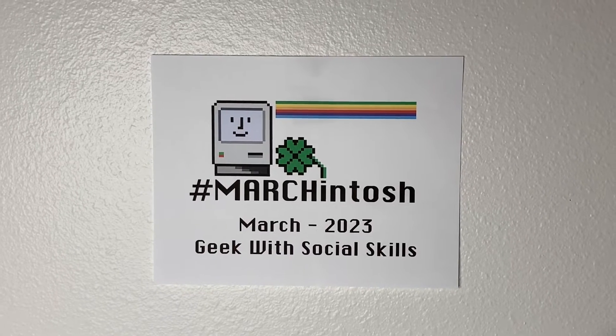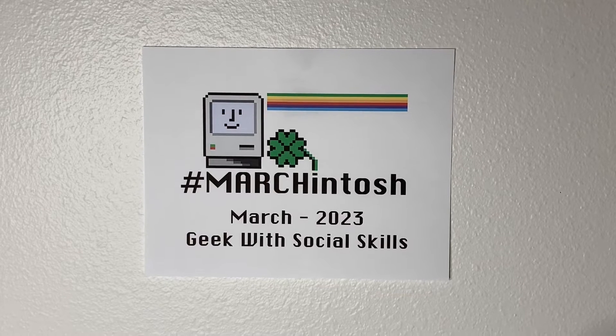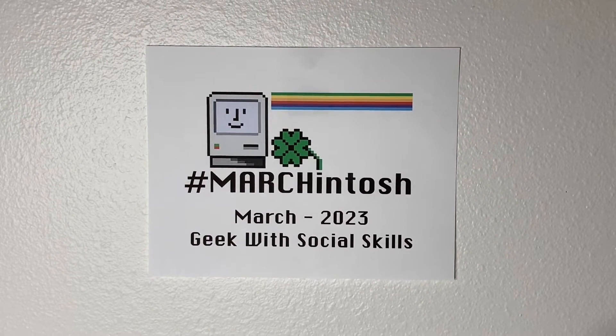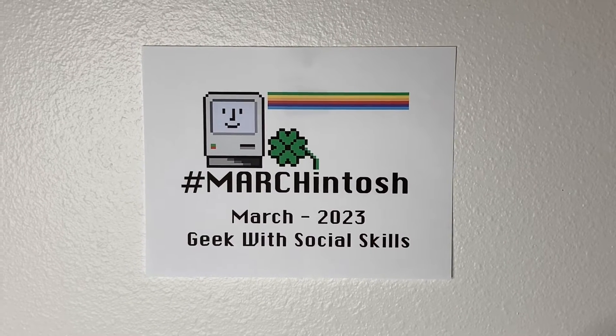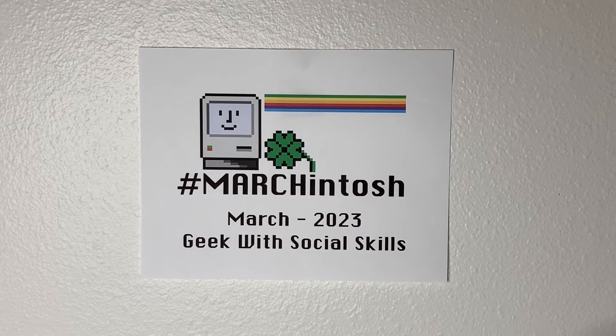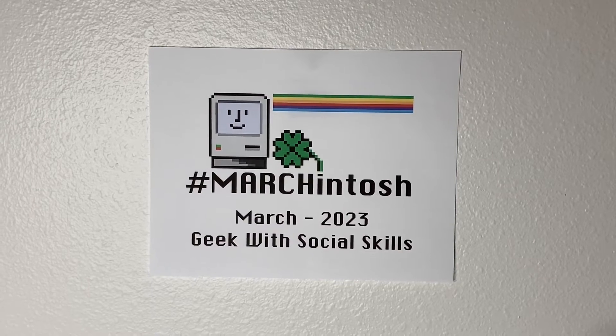Greetings, programs. It is March 2023. What does that mean? It is time for Hashtag Marchintosh, where we feature videos with Apple Macintosh computers. In my video, I'm going to be showing you a Macintosh LC3 that was recently gifted to me by a viewer and friend of the channel. Sit back and relax, and let's jump right into it.